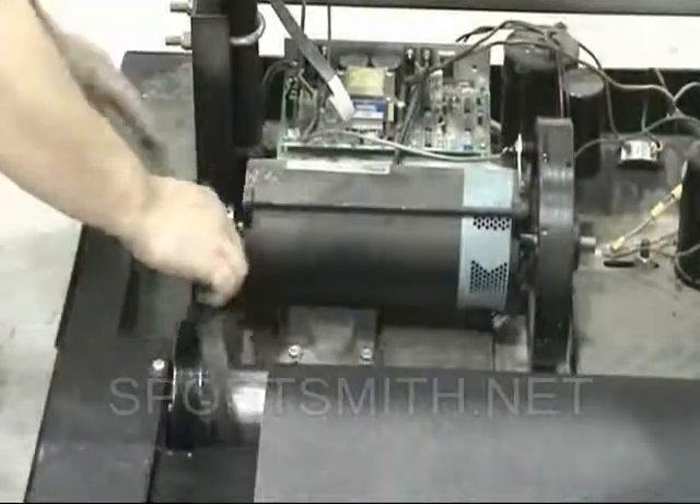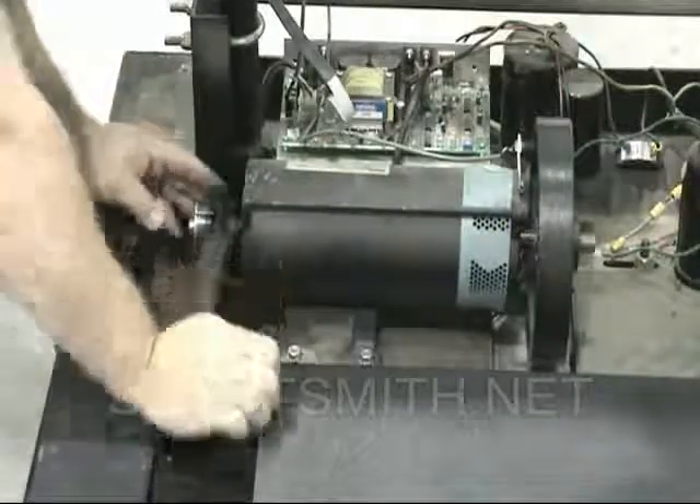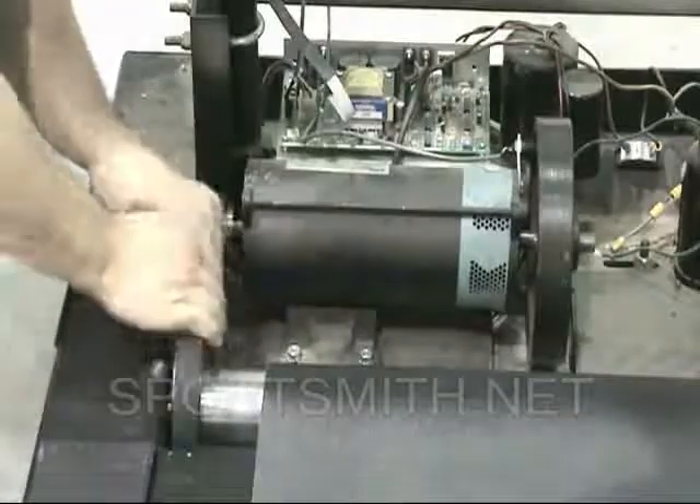Now, spin the roller by hand while pushing the drive belt onto the pulley. Be sure to spin the roller several times to ensure complete install of the drive belt on the pulley.